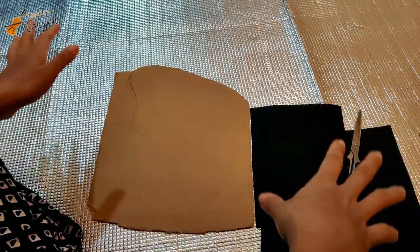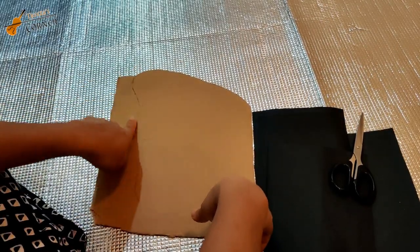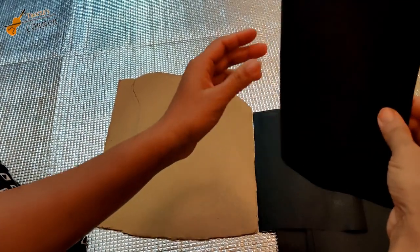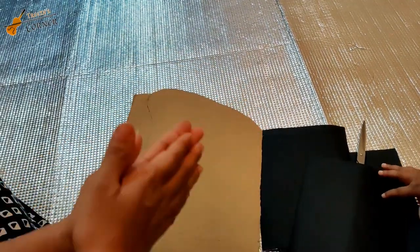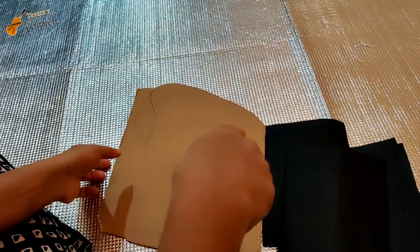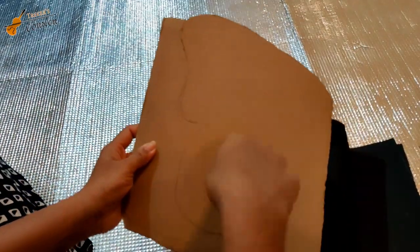This is a butterfly. We will use a cardboard sheet. We have a perfect butterfly — this is a black butterfly made from a cardboard sheet. I have already made a butterfly shape here. We will cut it.